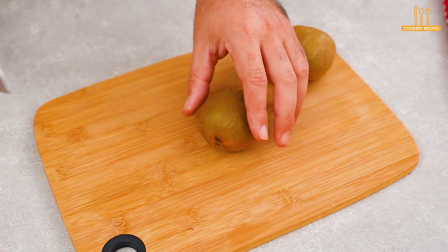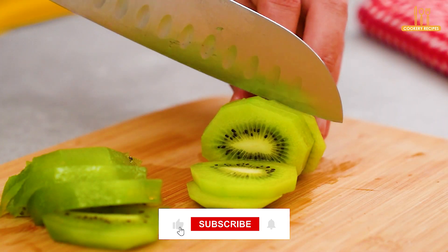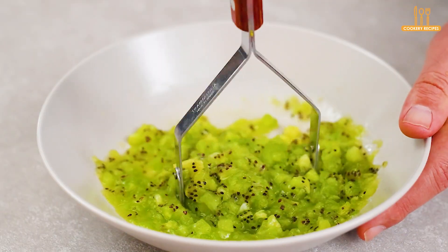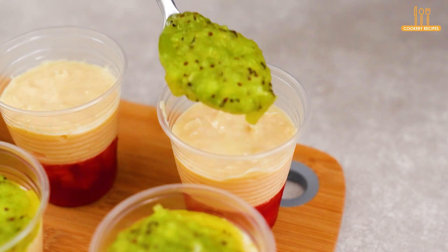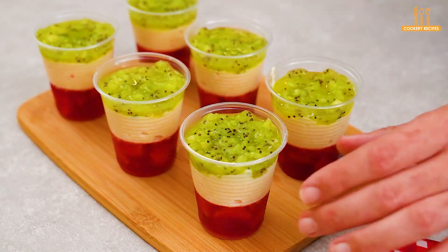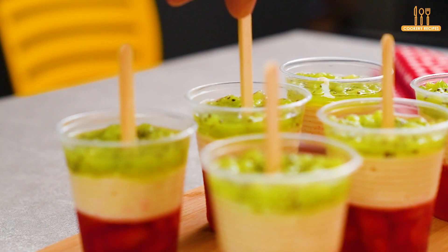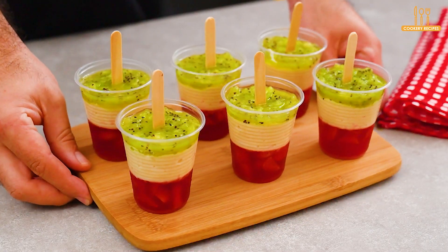For the last layer, we will peel and cut 100 grams of kiwi. Now we will mash these kiwis with a masher. Perfect! Assemble the last layer of our recipe, and in the center, place a popsicle stick.